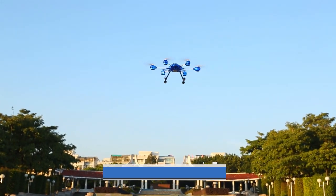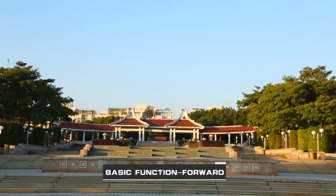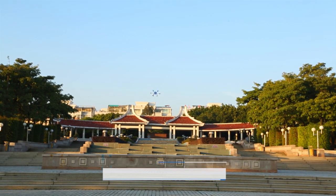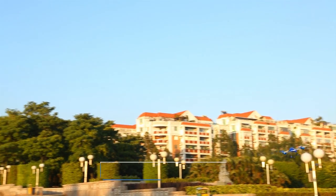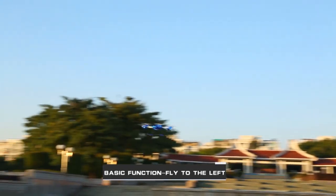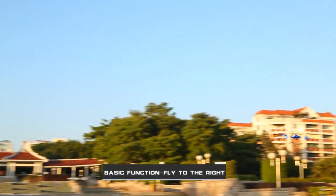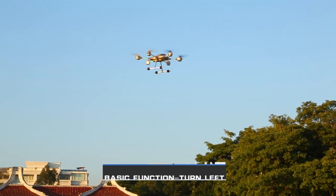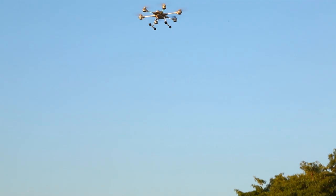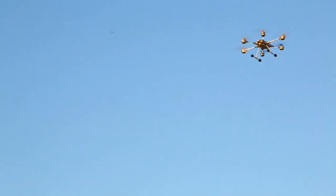Eight basic flight controls are demonstrated: rising, forward, backward, fly to the left, fly to the right, turn left, turn right, and descend.